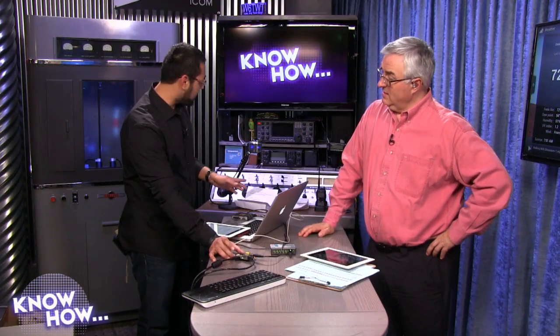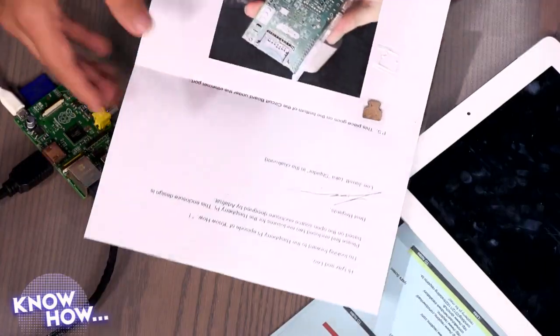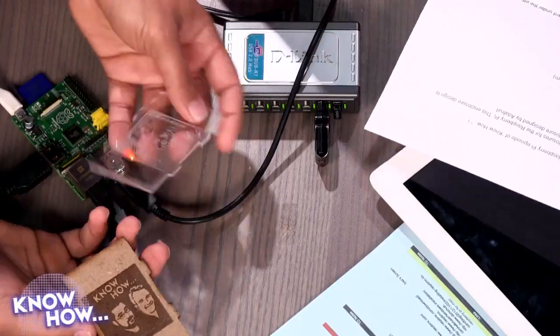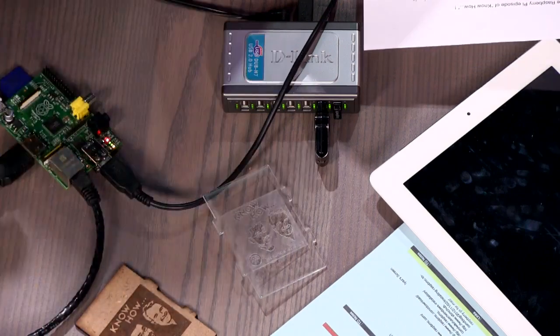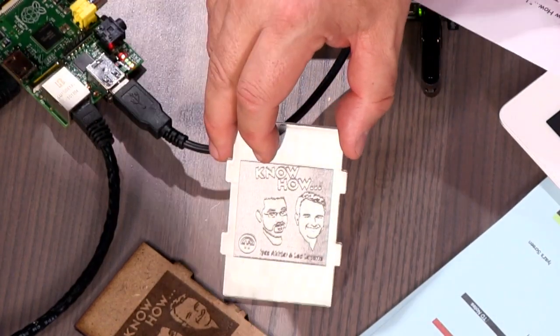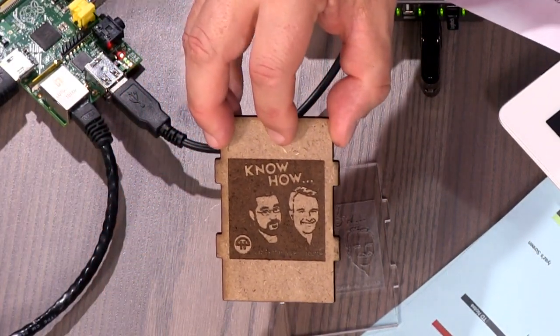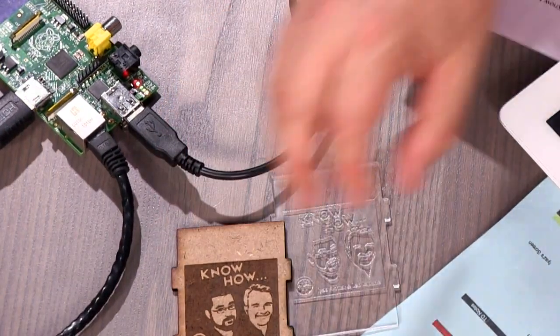Now I want to show off something a friend sent in. These don't come with cases — you can print them out or build one, there are third-party cases out there. Our friend Lee Jarrett, spider in the chat room, sent us laser-etched Know How cases that we'll build at some point around the Raspberry Pi. There's a plastic lid and a little bit of leather. Very nice — thank you, Lee.